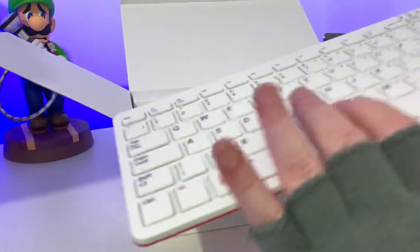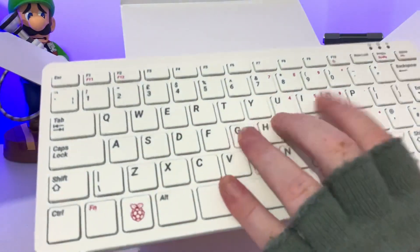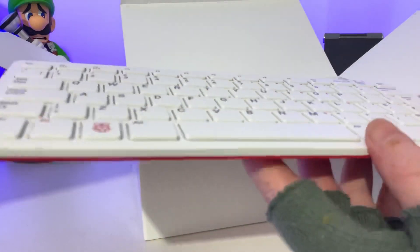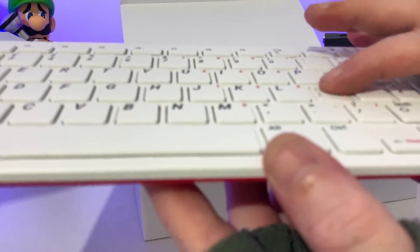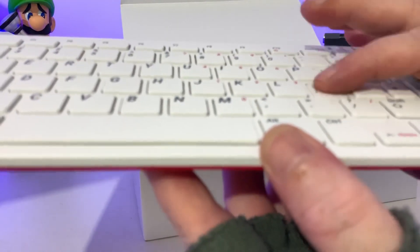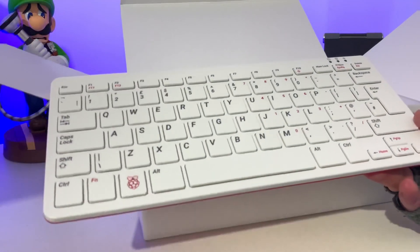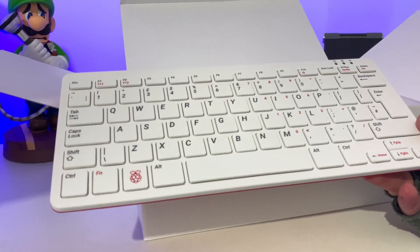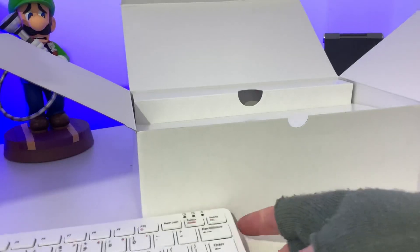Let's give the keyboard a little tap just to see how well it feels. It's not super tactile — there is very minimum travel in the keys itself. But it does feel nice. It's very reminiscent of a laptop keyboard more than an actual standalone keyboard. But I'm sure that it is fine.